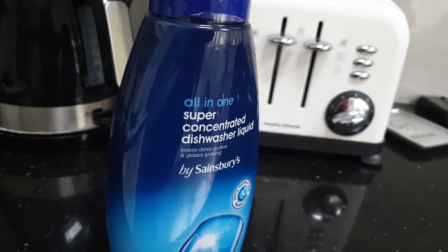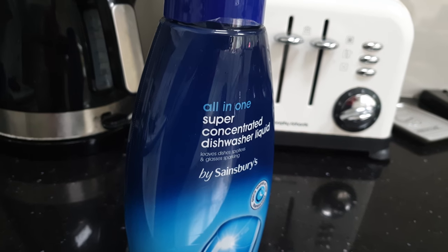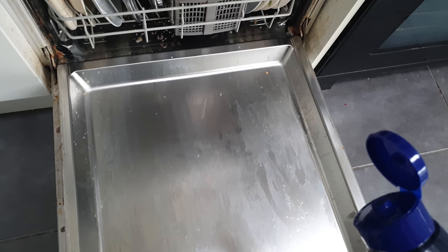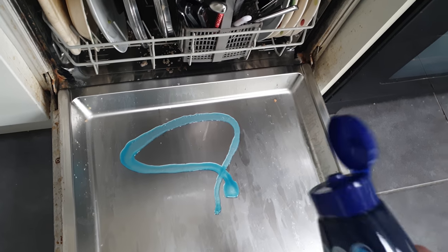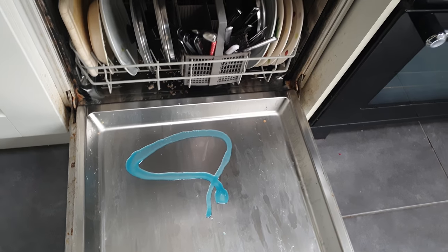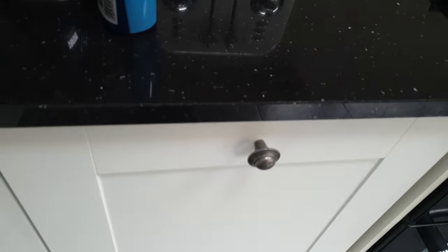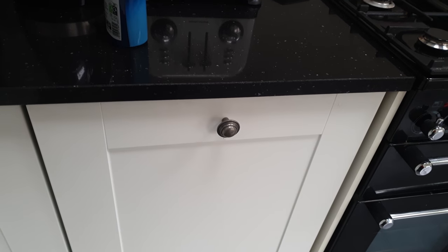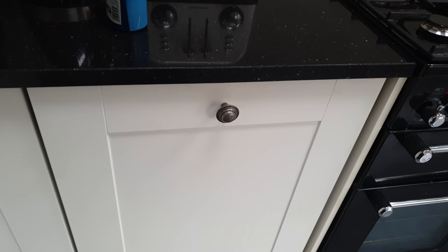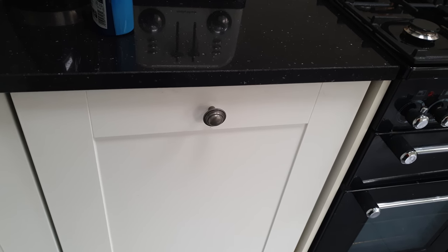So what you do is just take something like this, which is a sort of concentrated dishwasher liquid gel, and all I do is put a small amount into just the door area like that, and then that will be your pre-wash. So when you shut the door and turn that on, in the first sort of 15 minutes of that cycle it will use that concentrated dishwasher liquid for that pre-wash cycle.